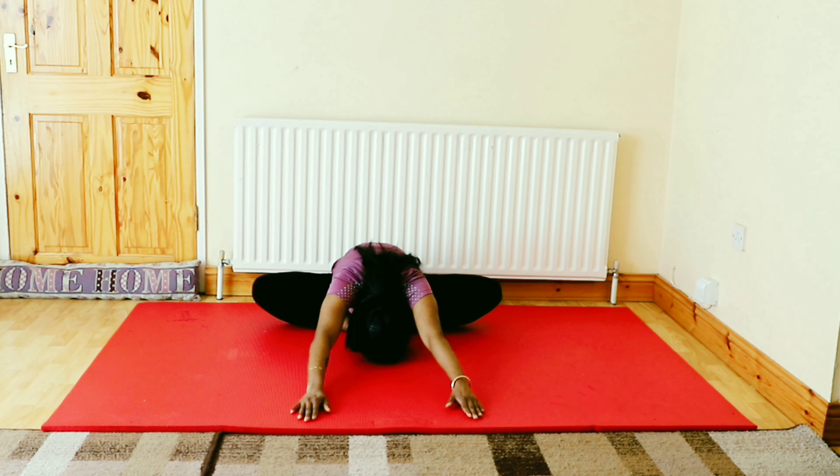Now we are almost done with this asana. Relax your legs in long leg sitting position and wiggle your knees. As we did more forward bending moves, we need to counter-balance it with supported backward bending and stretch.